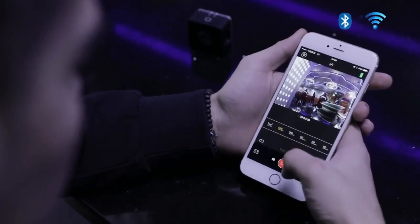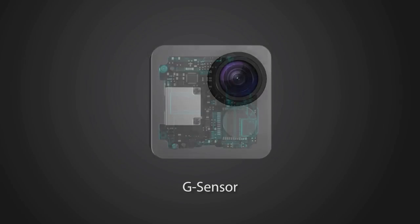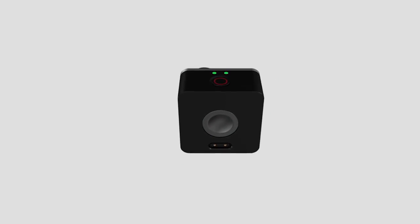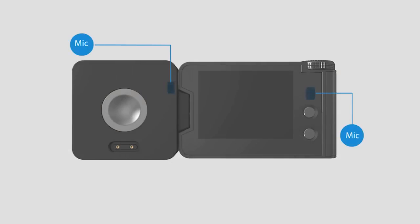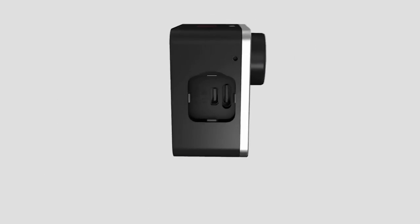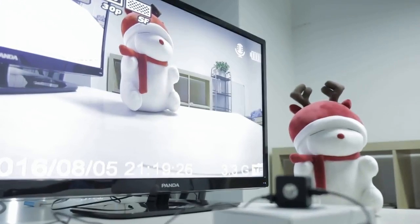Bluetooth can turn your phone into a remote and get GPS information for geotagging, or show the trajectory. With the built-in G-sensor, Alpha can get better image stabilization on video recording. Alpha has dual status lights so even without the screen module it can show the camera status clearly. The dual mic system provides stereo recording capability.